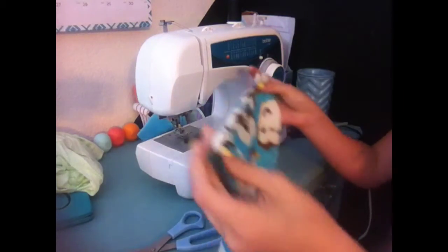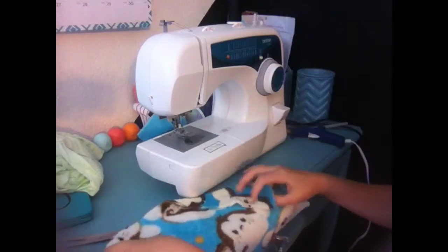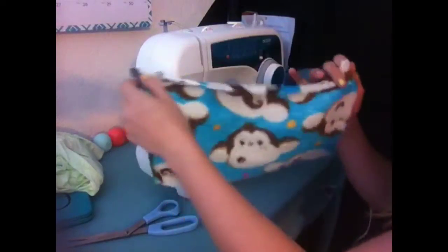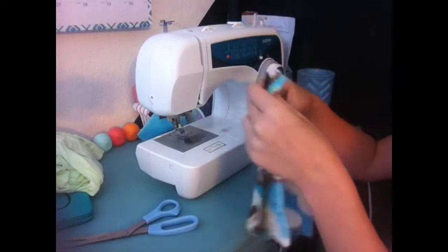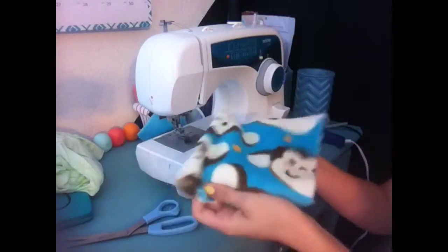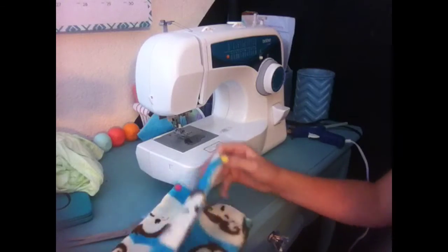Out of one of the fabrics that you're using — I'm making these for TJ — you're going to need to cut out a rectangle as big as you want it, and it doesn't have to be exact measurements. I just do mine by what I think, like what I see.